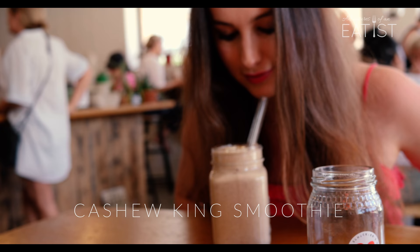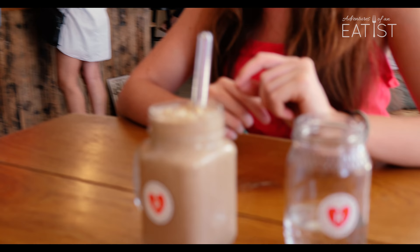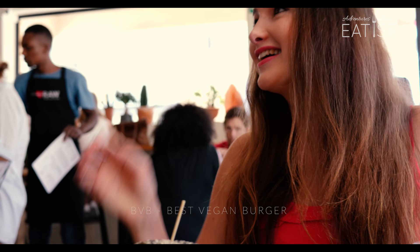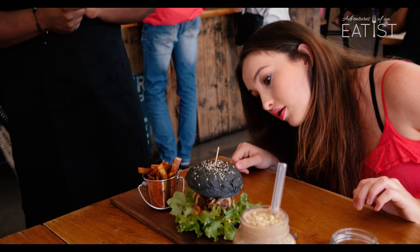So here we have a Cashew King smoothie that is high in protein. There's cashews inside, almond butter, almond milk and mesquite. And you also have a glass straw that is good for the environment. And here we have the best vegan burger. The bun is made of activated charcoal — it's very good for you. The patty inside has brown rice, black beans, organic tofu, and barbecue sauce. There's also smashed avo and caramelized onions. On the side you have sweet potato fries and vegan aioli sauce.